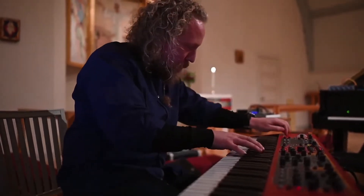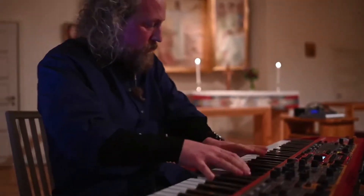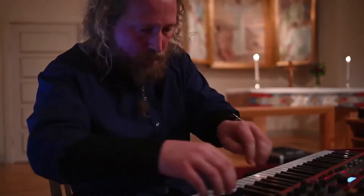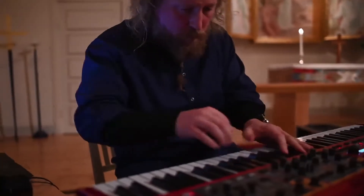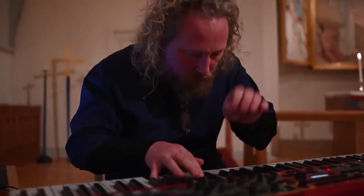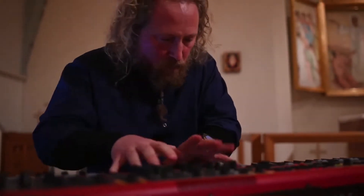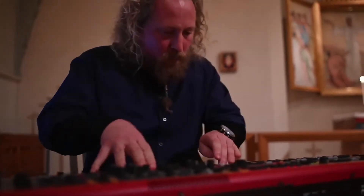It's designed primarily, but not only, for free improvisation, as part of a larger research effort into new ways to improvise on electronic sound, emphasizing embodied musicianship.